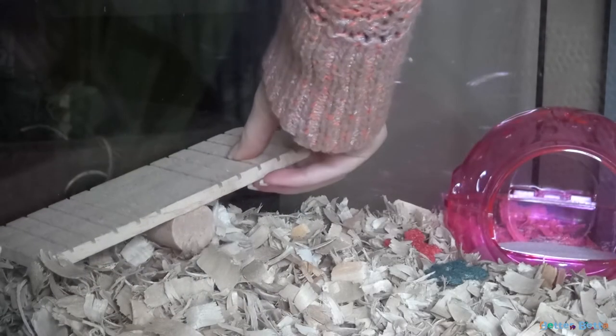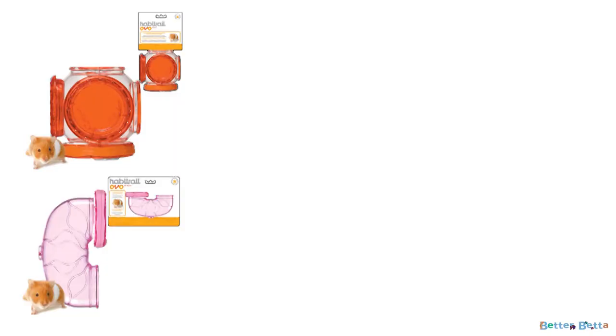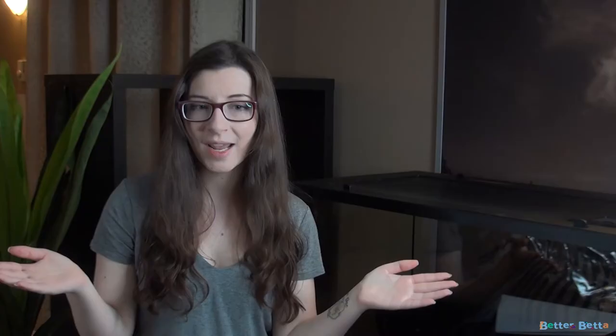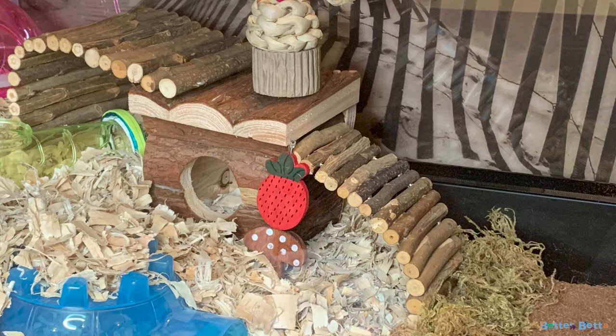The last things to add are the fun items — random items that don't serve much of a purpose besides looking good or being fun for your hamster. The first thing I always like to add are tubes. Hamsters love tubes. For a Syrian hamster, the most recommended tubes are Habitrail Ovo tubes. The last two items for inside my enclosure are some wooden bendy bridges — I got a small one and a medium one. These are great because they're so versatile. That is basically everything I'm adding to my enclosure.